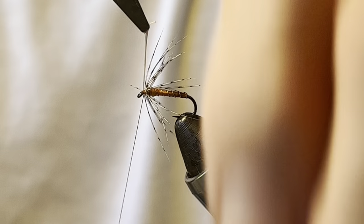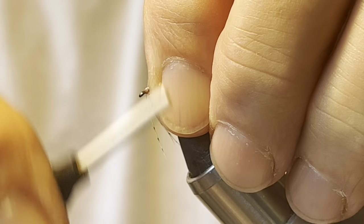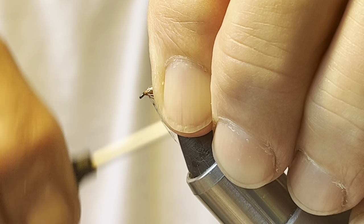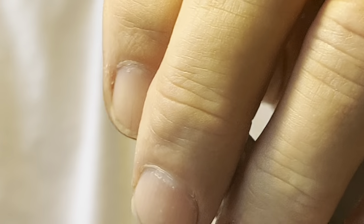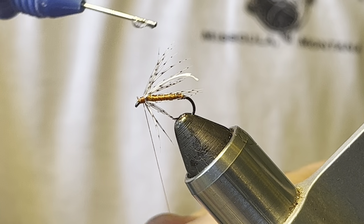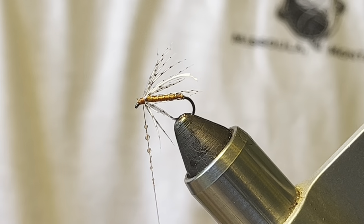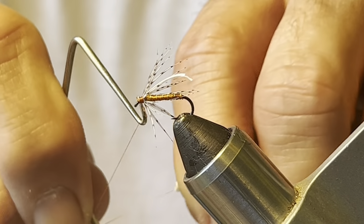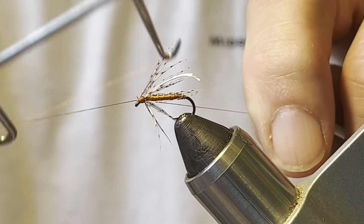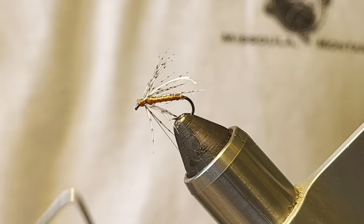A couple of wraps in front — maybe three. What I like to do is pull the whole thing back a little bit, even the quill. I'll cut that off after I've finished. I like to saturate the thread with a little bit of head cement, then a four or five turn whip finish — and it's not going anywhere. There we go.